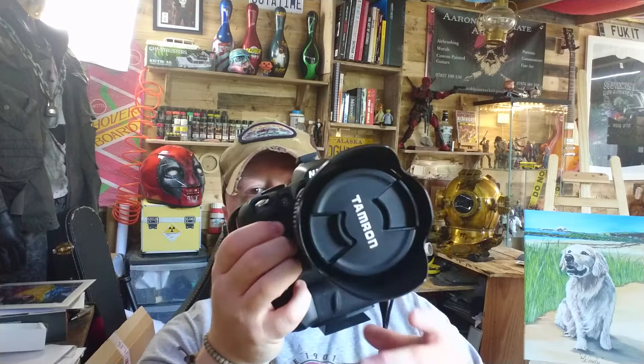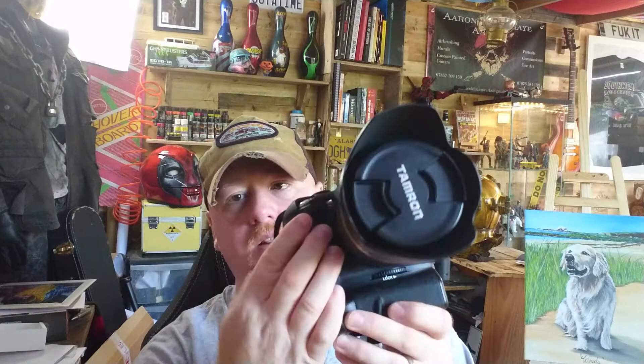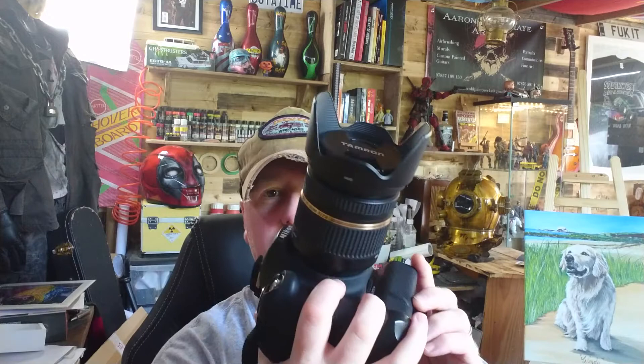What I use to image it is this Nikon D3200, a digital SLR camera with a Tamron f2.8 lens. I've had this camera for a number of years now. The lens was purchased separately — it was actually purchased for photographing the northern lights, because I do a lot of astrophotography and other light photography.